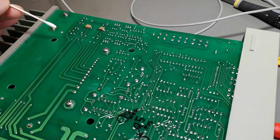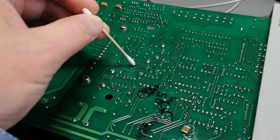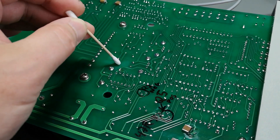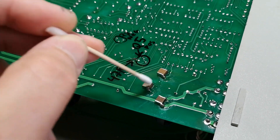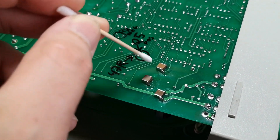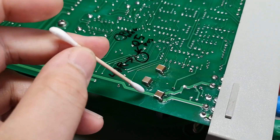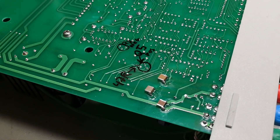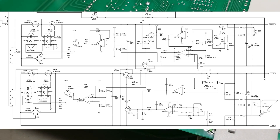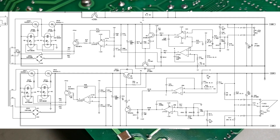I spent last night trying different capacitors. I changed the capacitors in the auxiliary supply - one was leaked - no effect at all. I changed the three output capacitors to brand new ones and tried adding super low ESR capacitors in parallel - little to no effect. But today I got the schematic, and by looking at it, it was so easy to figure out exactly what the problem was.